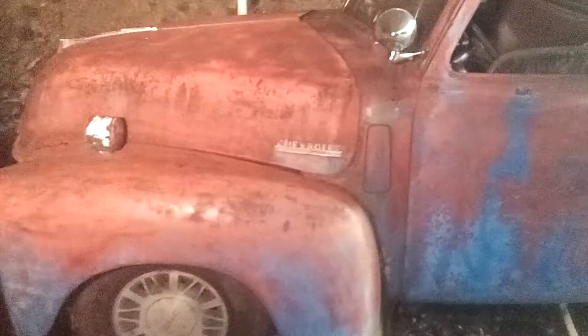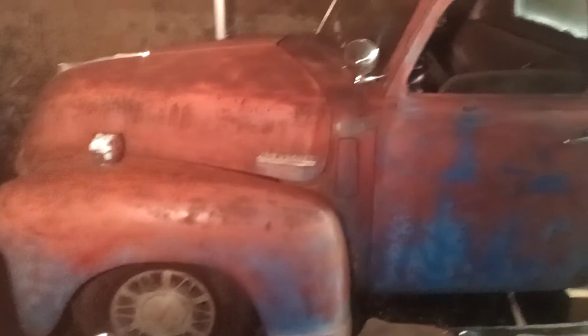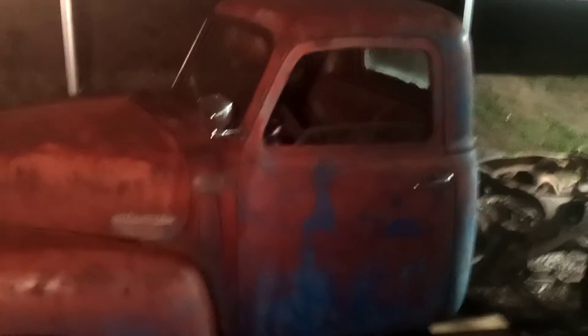You can see — let me move the light here. Alright, you can see I've got the wheels pretty much centered up on it. Running boards are laying down there. I'll weld them on tomorrow.